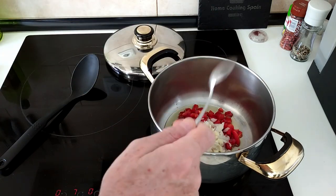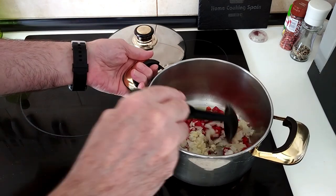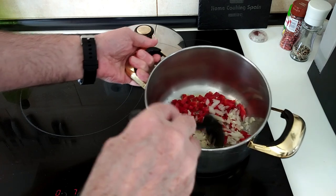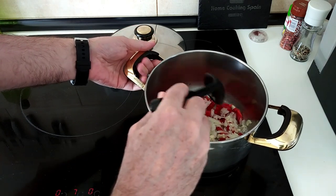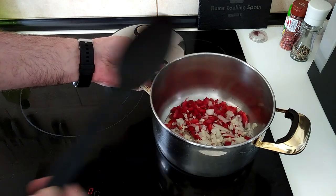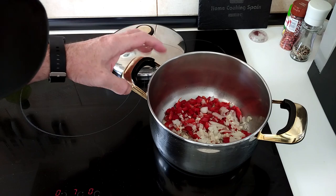All finely chopped. Have a look at the description to see how much I put of each and for the rest of the ingredients for this delicious recipe. Now we will wait for this to all soften up.